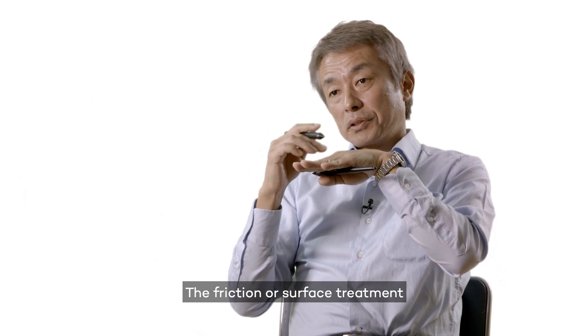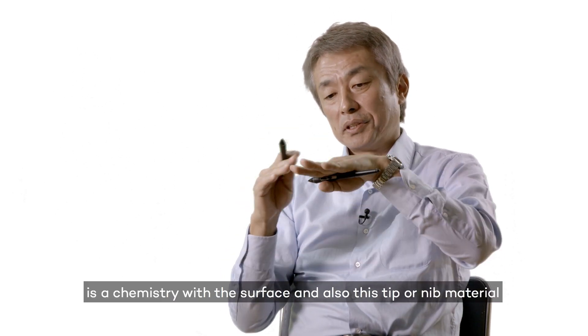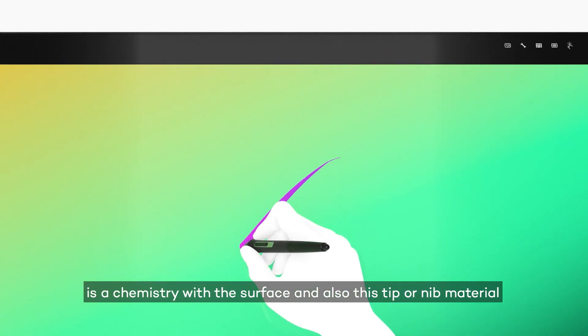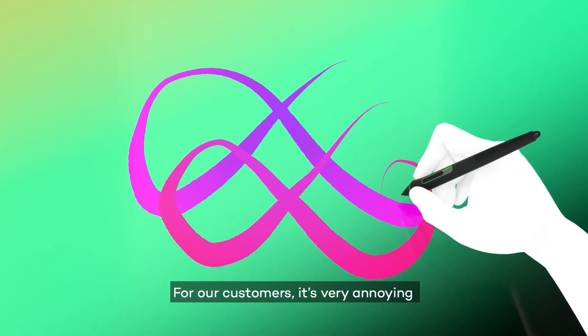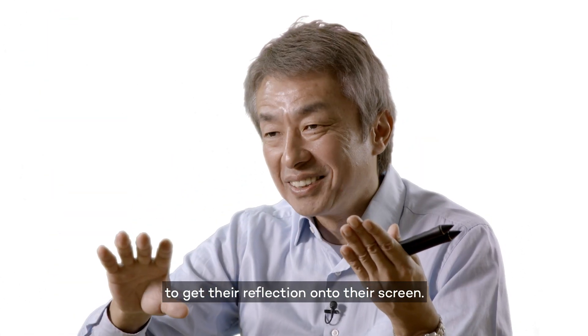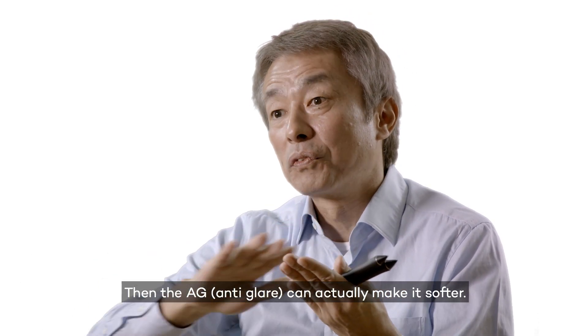There's a kind of friction or surface treatment — it's a chemistry between the surface and the tip or nib material. The surface has some treatment we call anti-glare. For our customers, it's very annoying to get reflection onto the screen, and the AG can actually make it softer.